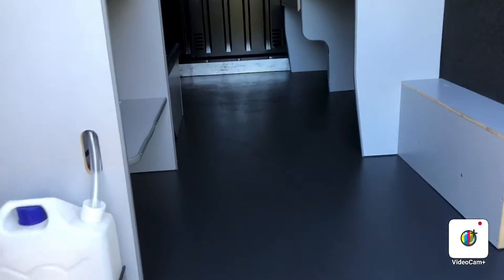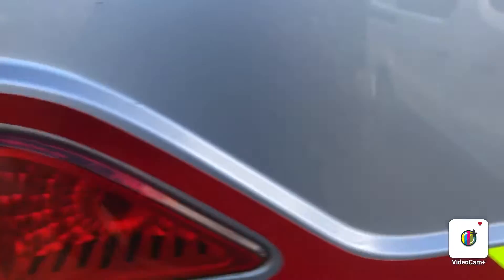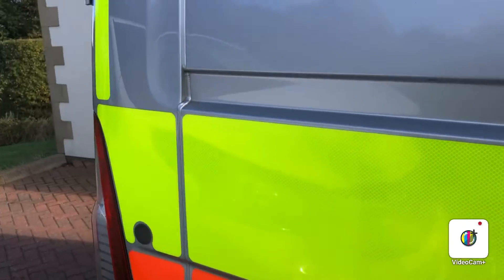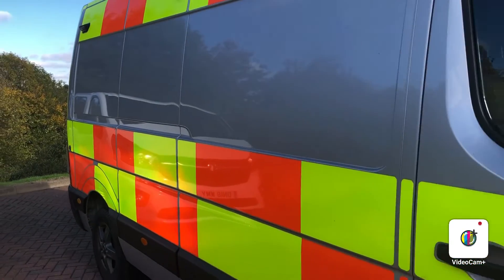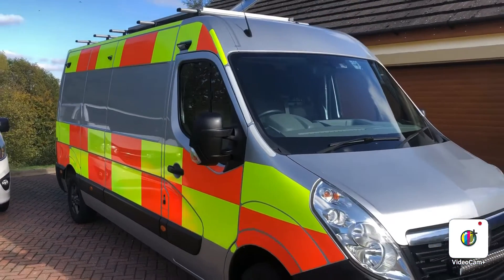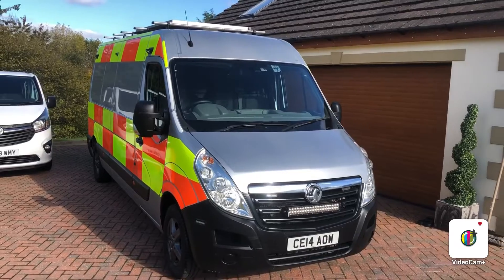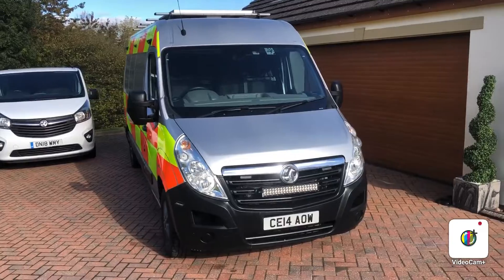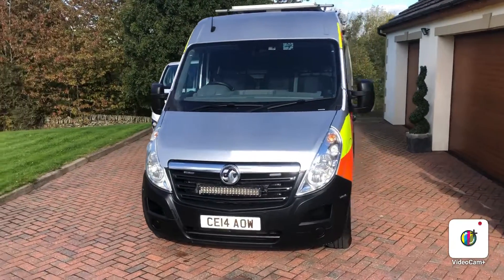It would make an ideal race van, motorhome conversion, or workshop van. Going down the driver's side now. I'm going to try and show you later — I can get the lights working when it's a little bit dark so you can see the full spec of all the lights.